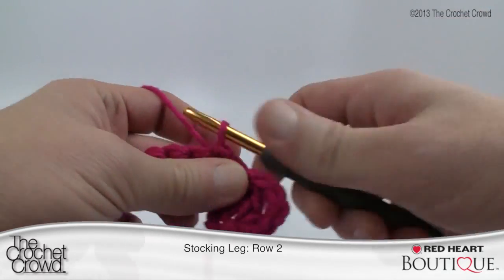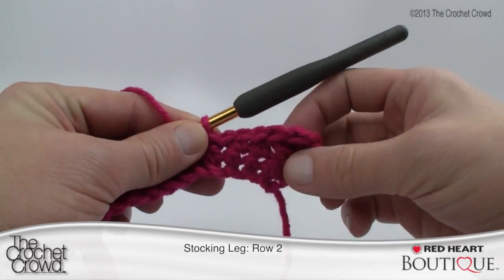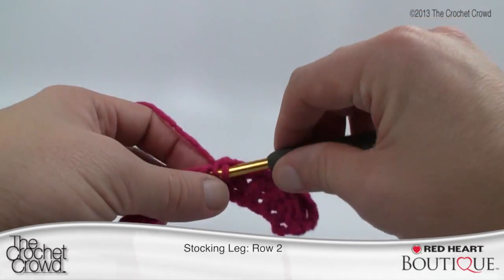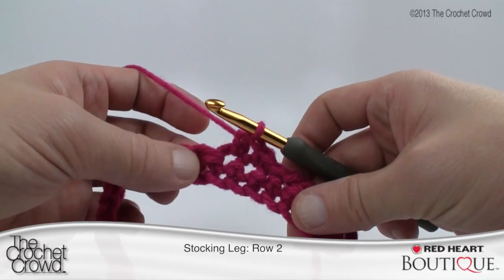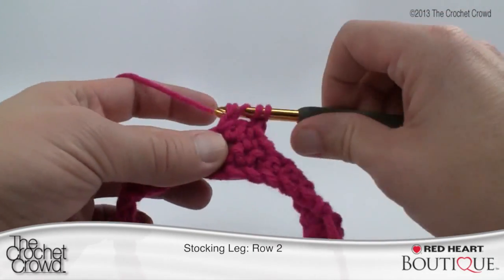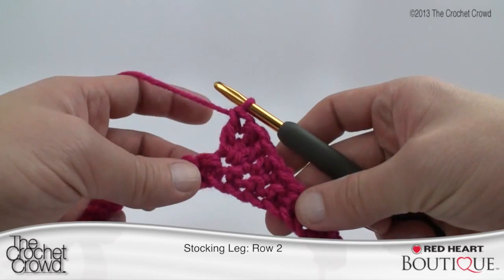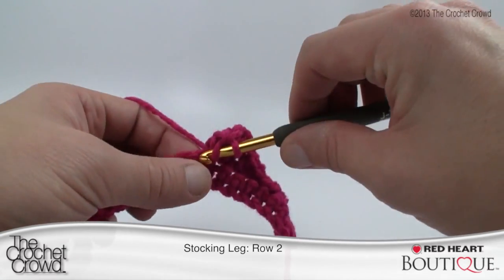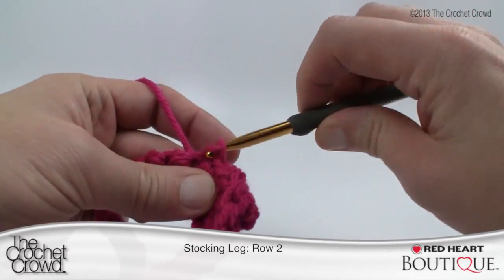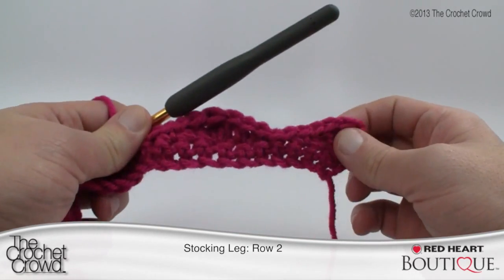Pull through and through for those slip stitches, and now we start getting bigger again. Going back up the other side: a single crochet, a half double crochet, and then three stitches in the next — a double crochet, a treble, then a double crochet. That's the peak of your first chevron. Now come back down: a half double crochet, a single crochet, then two slip stitches in a row. The slip stitches really make a point of bringing it right down to the bottom so you get beautiful chevrons.